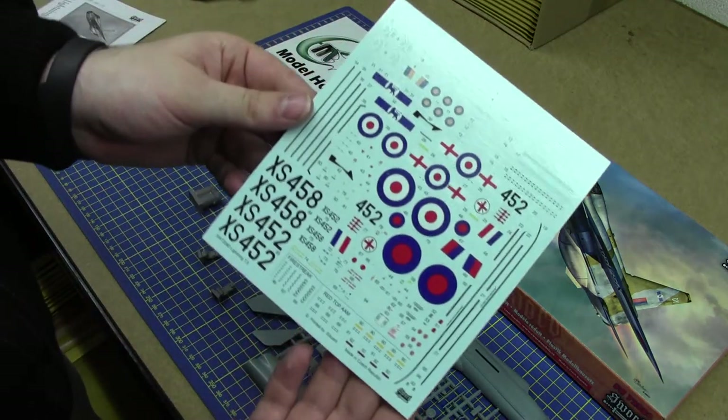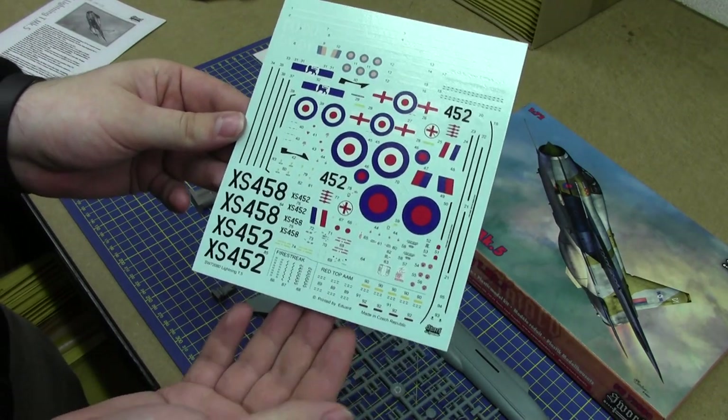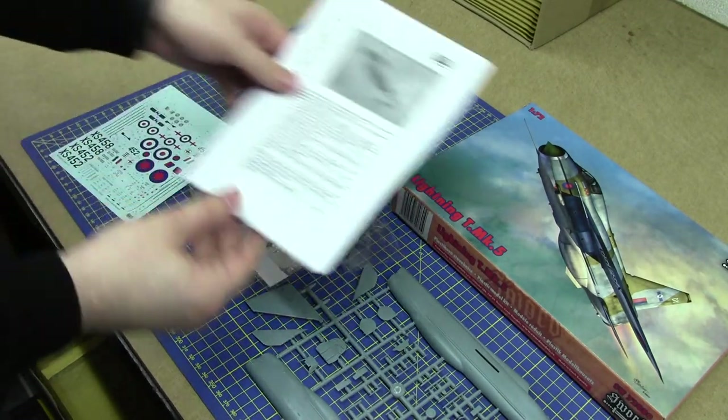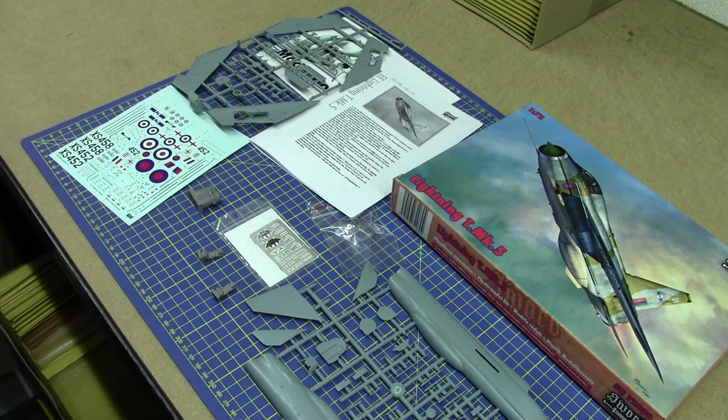The decal sheet comes with all sorts of markings so you can have it marked up in your favourite colours. It's a must for the model enthusiast.